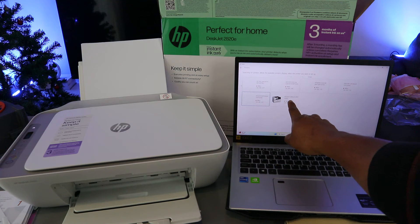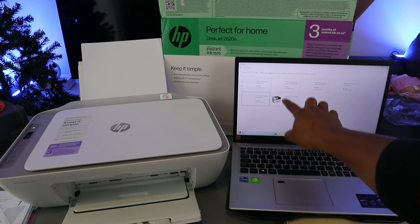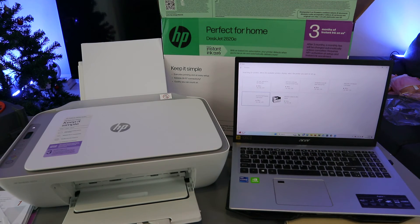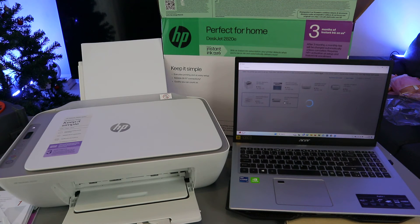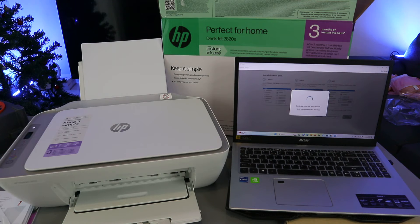The HP DeskJet 2800 series is available and the printer is found. It will show a green dot next to the printer. Select the printer. The app will then show 'Printer Setup — Getting printer driver information, this might take a few minutes.'